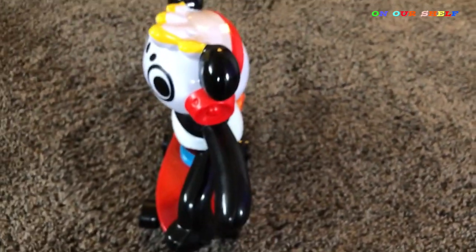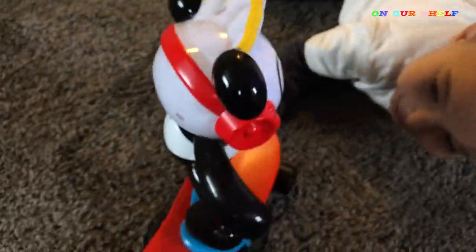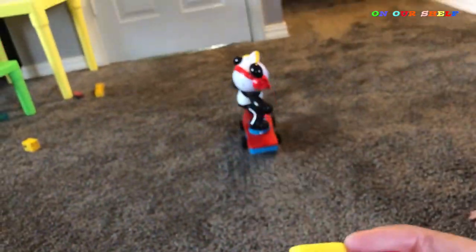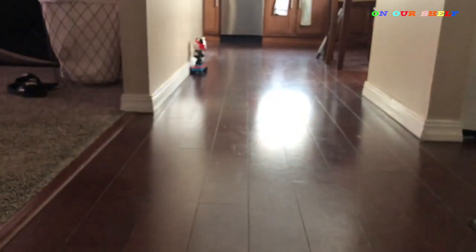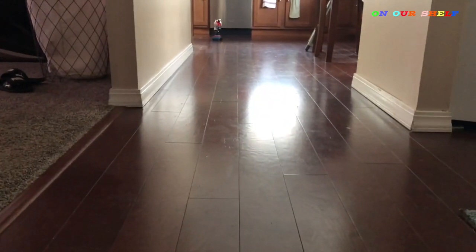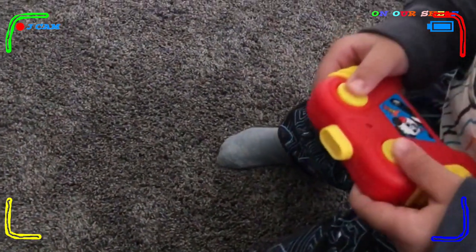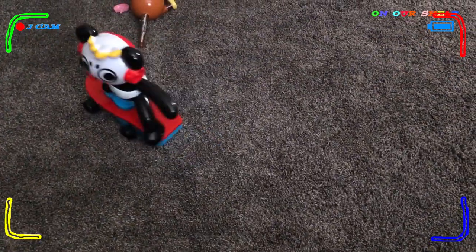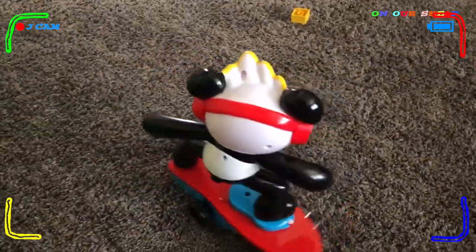Whoa, whoa, whoa — so it's on right now. Whoa! I wasn't controlling it, that was you — you had the remote control. So here is the remote control. This one is really funny. It's actually surprisingly fast.